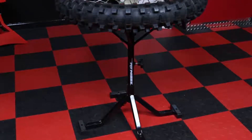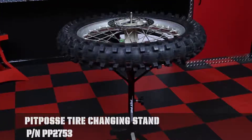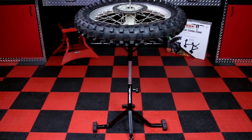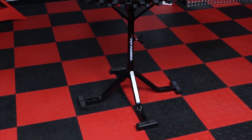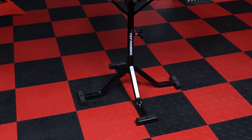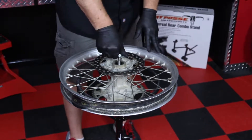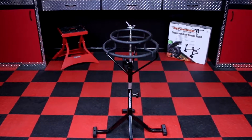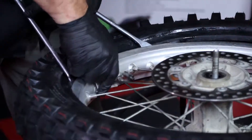Today we're going to show you how to change a dirt bike tire using the Pit Posse Tire Changing Stand, part number PP2753. The stand adjusts to different heights, so whether you're short or tall, it will make the job easier. With a wide and sturdy stance, the unit is very stable. It will work on rims from 10 to 21 inches. Included with it is an adapter for smaller rims if needed. We will also be using several handy Pit Posse tools to help along the way.